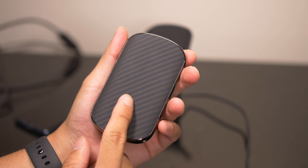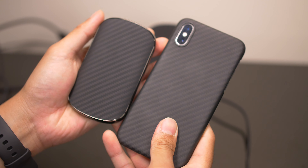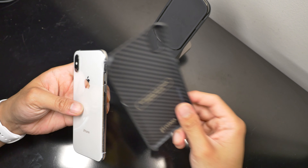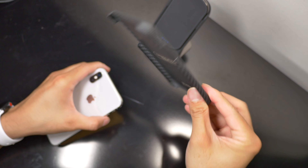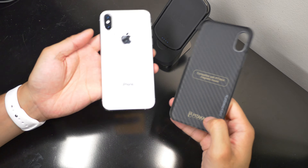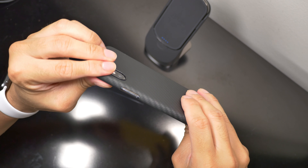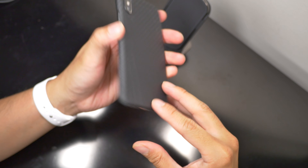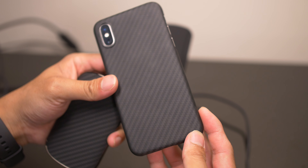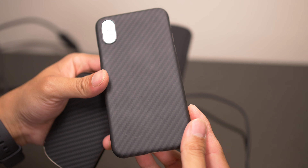The material that the battery bank is made of, and even the Pitaka case, looks like carbon fiber, but it's called aramid fiber. It's a unique type of material — lightweight and very strong. It is really tough; bending the case is really tough to do. It also has a clean finish and it looks fingerprint resistant, which is great. It might get smudged every now and then, but for the most part it looks pretty clean.